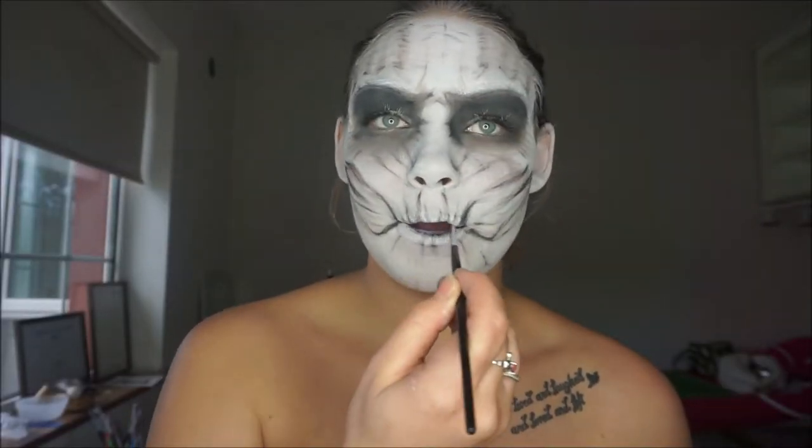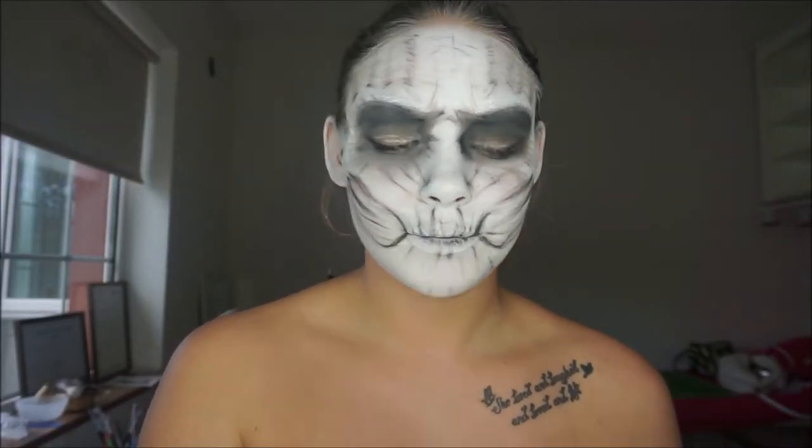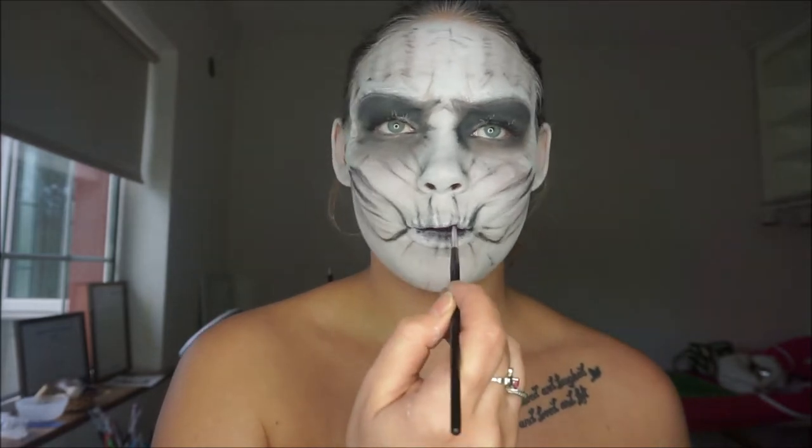For the lips, I felt that if you kind of scrunched up your lips and put the eyeshadow on, it gave that wrinkled effect on the lips again.